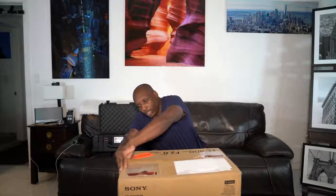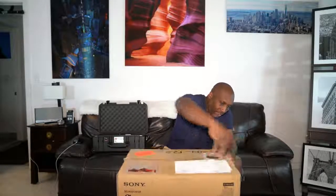Been waiting for this for a long time. Ever since they announced it, I started saving a little bit each week and here we are today.